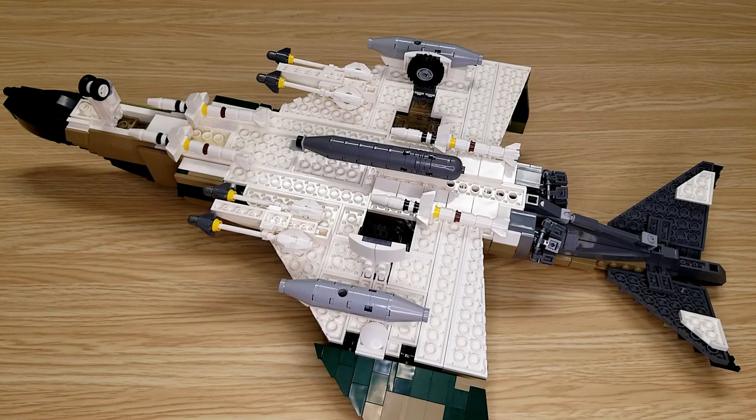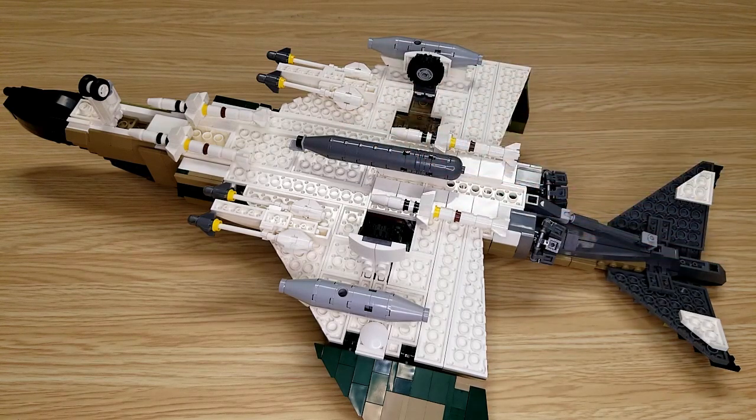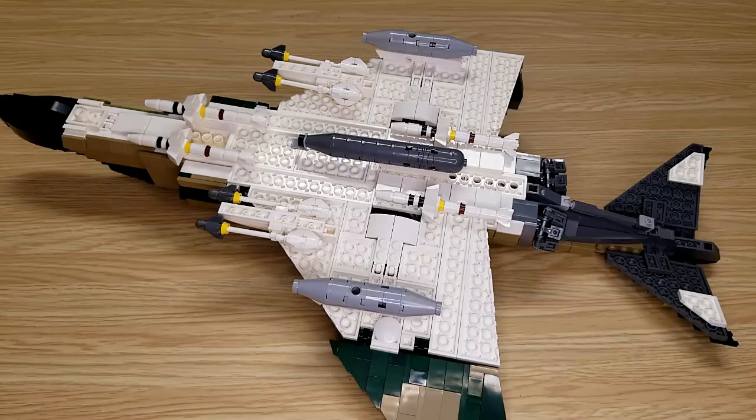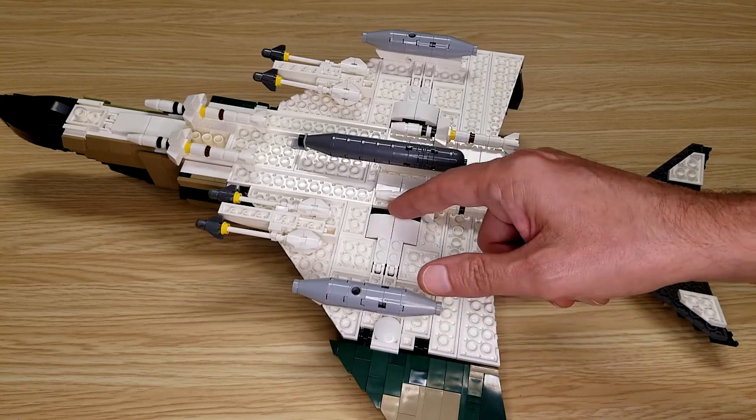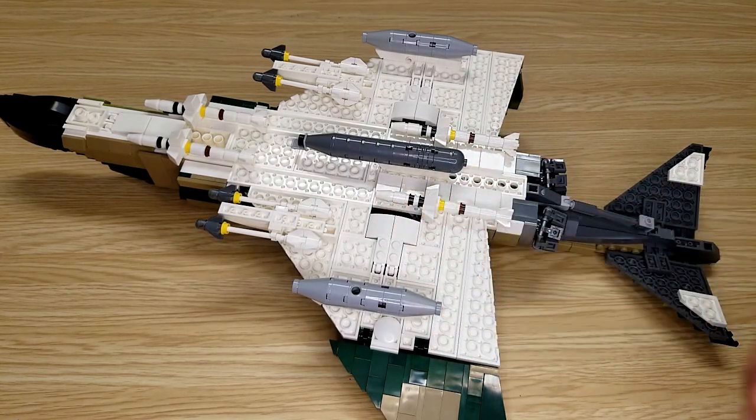I happen to have one, so after I put the landing gear away I'll attach it. I do believe I'll need to move this forward a little bit to do that. All of the landing gear have been put away. You can still see a hint of the tire, but that's only because this isn't one more stud long right here.